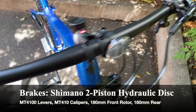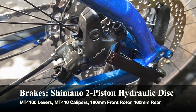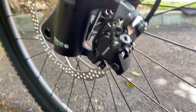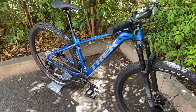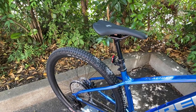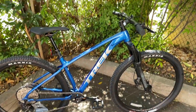For the brakes, we have Shimano two-piston hydraulic disc brakes. The levers are the MT4100, which are not bad but not the highest end either. The MT4100 calipers are also two-piston — definitely better than the MT200s we see on bikes like the Marlin 8, Marlin 7, and even Excalibur 8. These are an upgrade over those. They're lightweight enough and from the Deore 10-speed line, but could still be better. They get the job done for cross country riding.